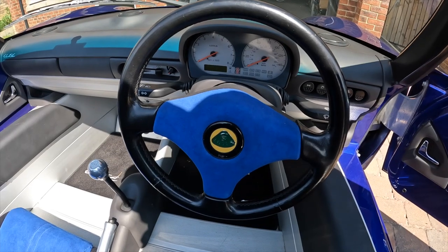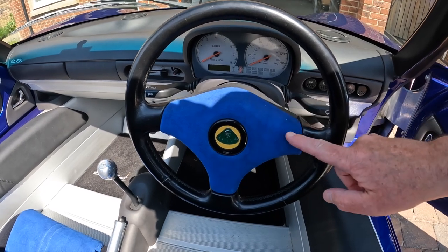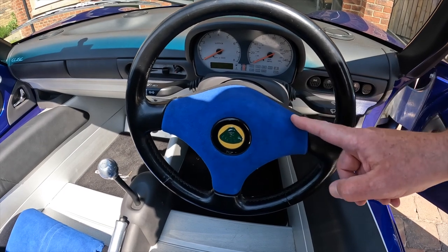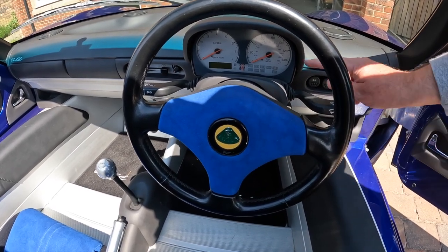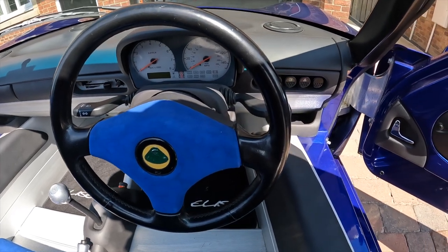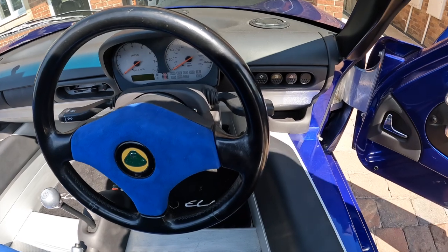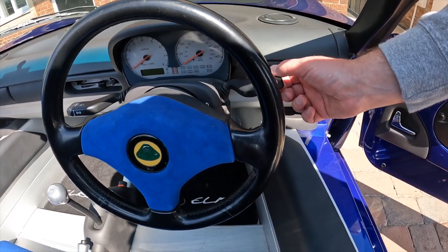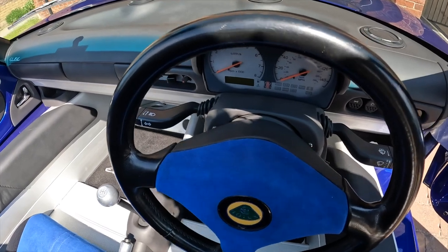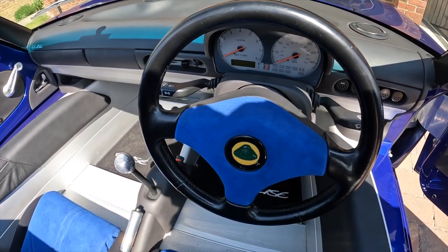Inside the car you can see we've got the Nardi steering wheel. With this being the 160, the centre pad which is normally grey has been trimmed in Alcantara. We've got the stack gauges, and then across to the right you can see the Peugeot 205 buttons, and we've also got the windscreen wipers and indicators out of a Vauxhall, I believe — I'm sure they were on my Corsa when I had one years ago.